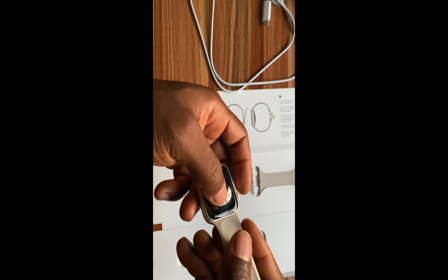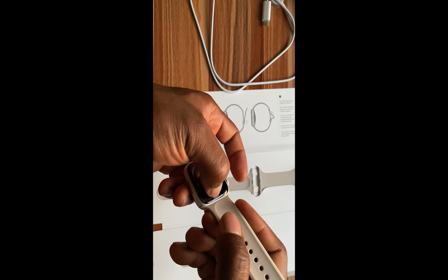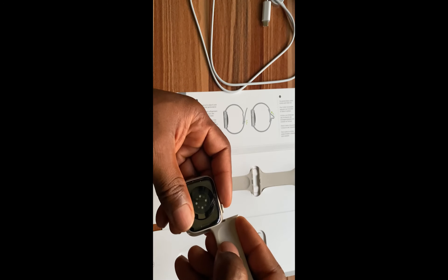That's it. So the strap is properly fixed. And to remove it, let me show you that again — you simply press this and remove it. I will align it back again and put it back in.